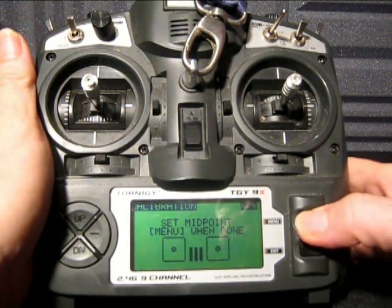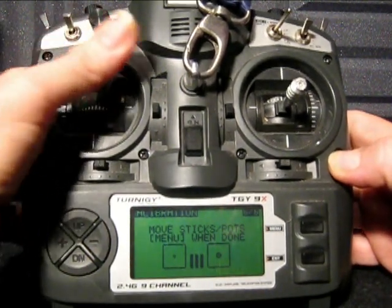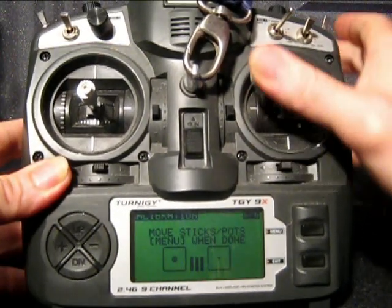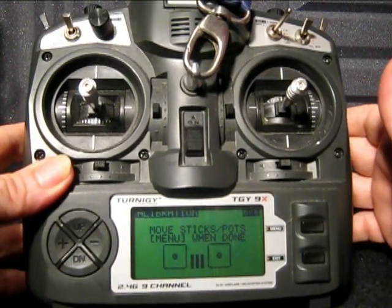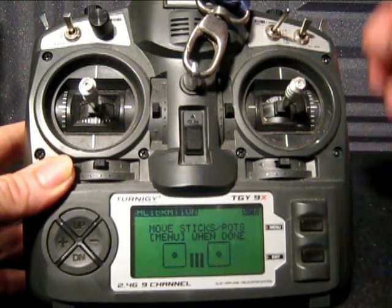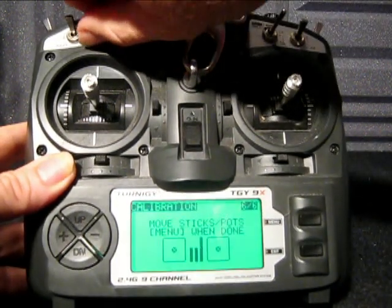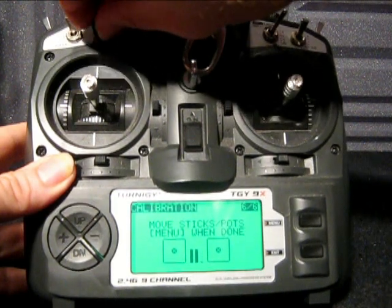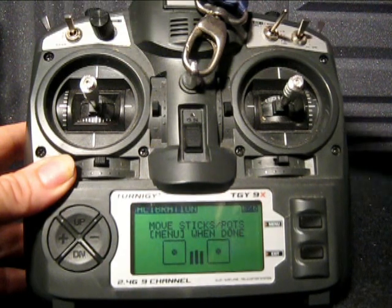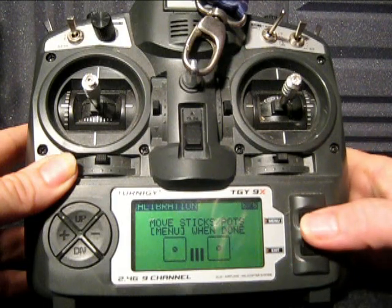Now this is the important part — move sticks and pots, press menu when done. If you're used to calibrating your radio for use with PC flight sims this should come as no big deal, but us tankers, we don't use a lot of flight sims. So basically what you need to do is move your sticks to all the corners of the radio and dial your pots through their entire range, that one down at the bottom there. We went about middle, that should be good. And as the menu says, press menu when done. The 9X is now calibrated.